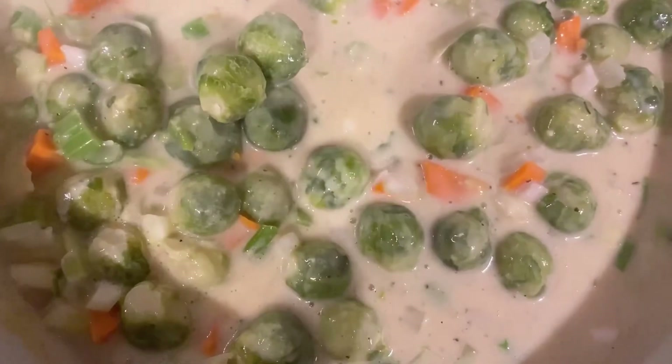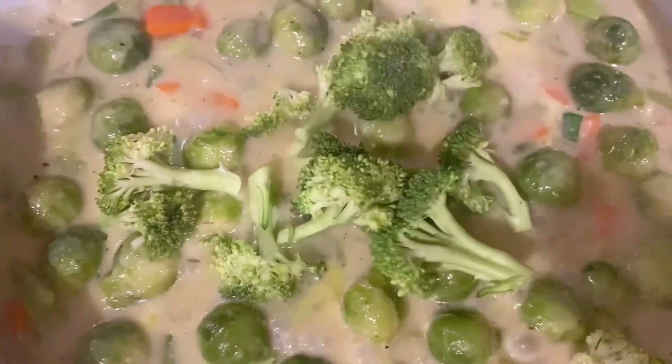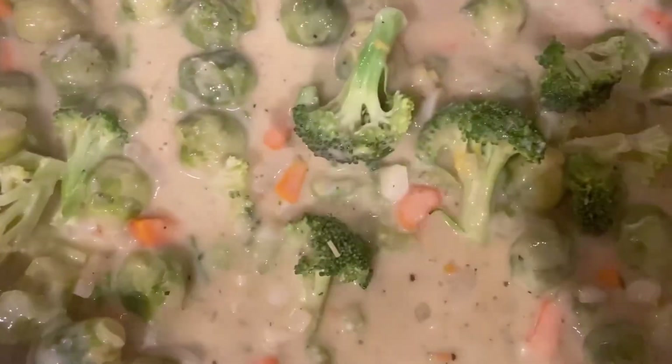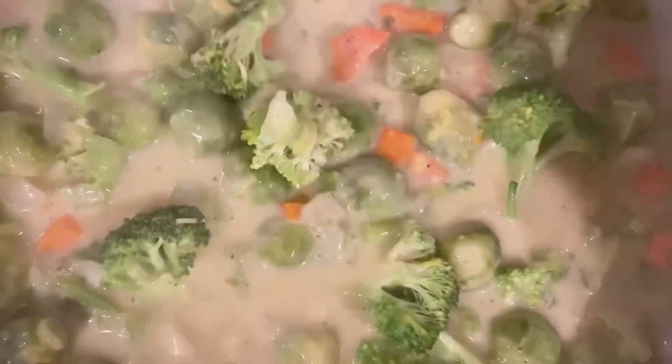Along with some Brussels sprouts. I'm just gonna sauté this down a little. Now I'm adding some broccoli, followed by some cheese, and this smells so so good.